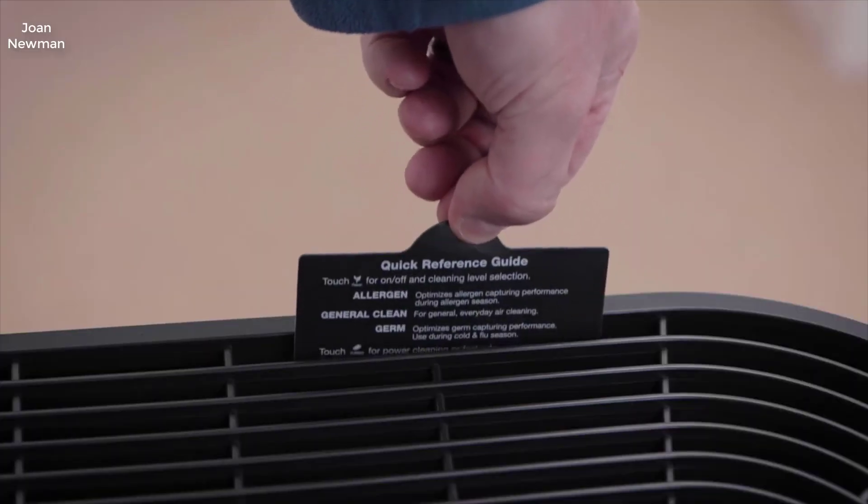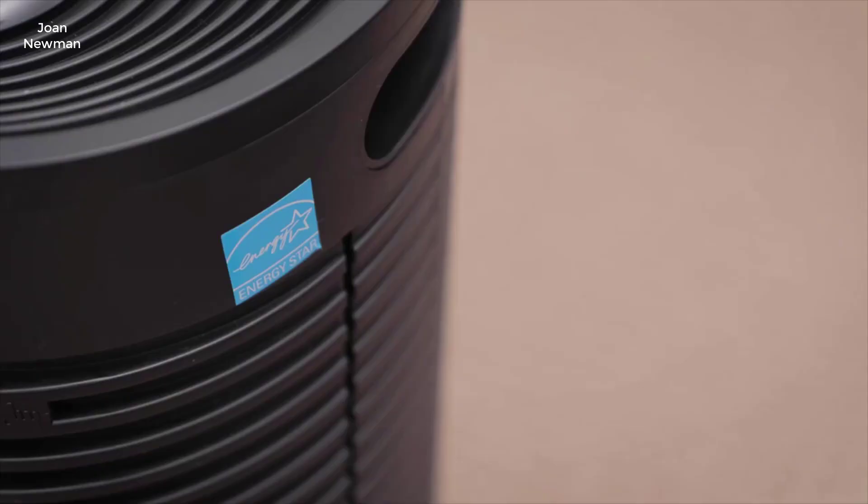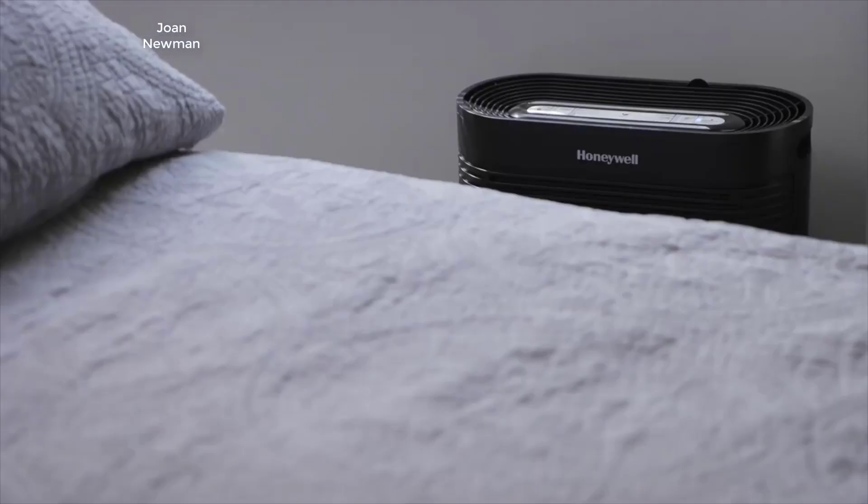The Honeywell HPA 100. This unit is quite small — only about 14 inches tall, 14 inches wide, and about 9 inches deep. The unit weighs in at about 7.5 pounds.